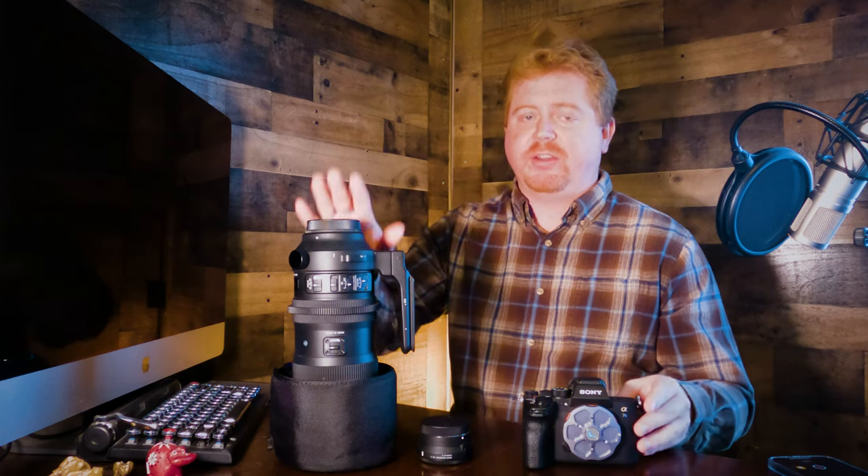Hey guys, welcome to this episode of Filming the Wild. Today we're going to talk about the Sony a7S III and how it pairs together with the Sigma 60-600 Sports Edition lens and how they work together for wildlife filmmaking. We'll talk about the pros and cons, get into how they work together, what I like and don't like about them, and show some footage as well.